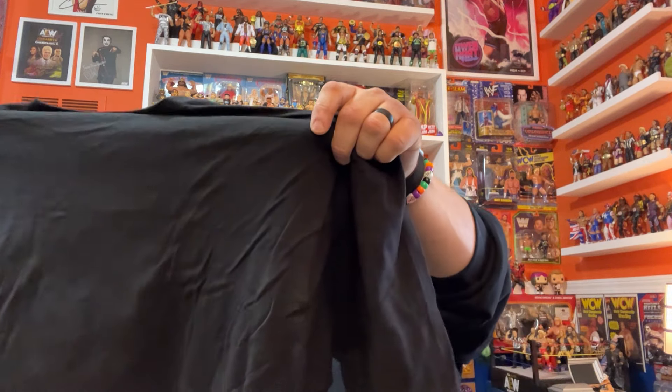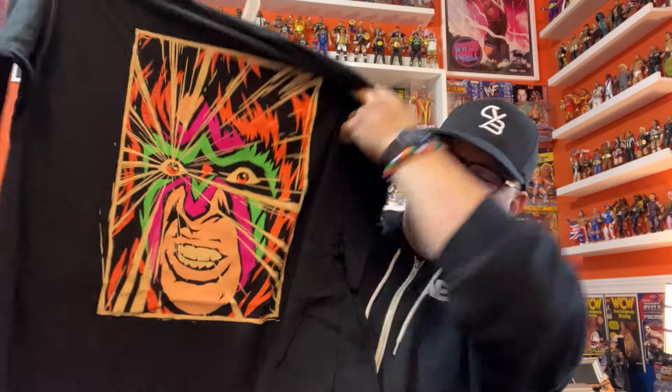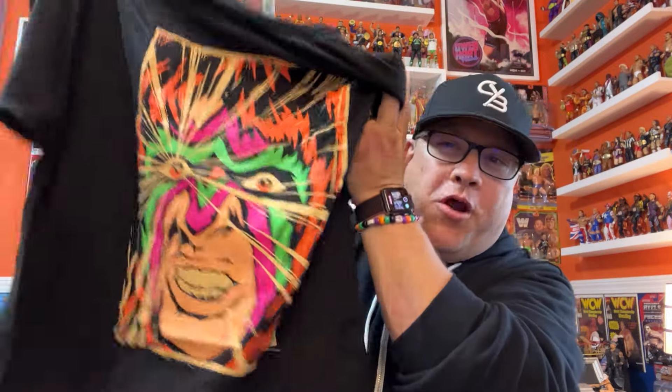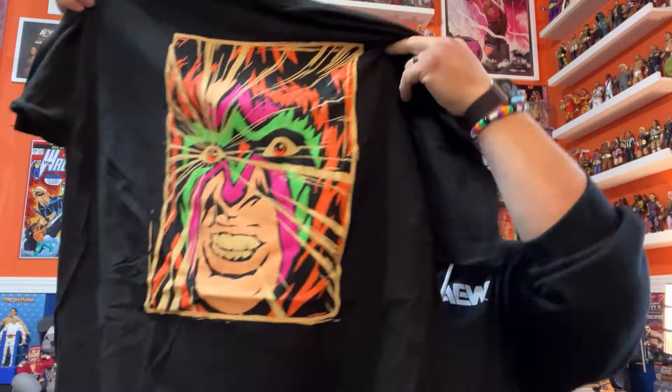The first thing we've got is a shirt. I can see that both shirts are black — pretty common. It is colorful right away. It's Ultimate Warrior — kind of a picture of him, almost like it's a broken mirror. I was thinking of when Ultimate Warrior looked in that mirror and saw Hogan, but I don't think it's supposed to be that. It's just a cool Warrior design. I like it.